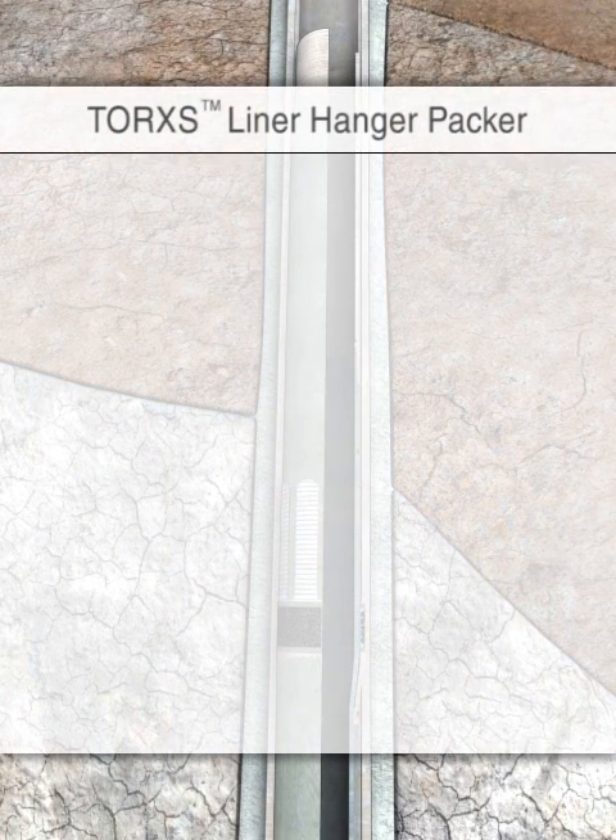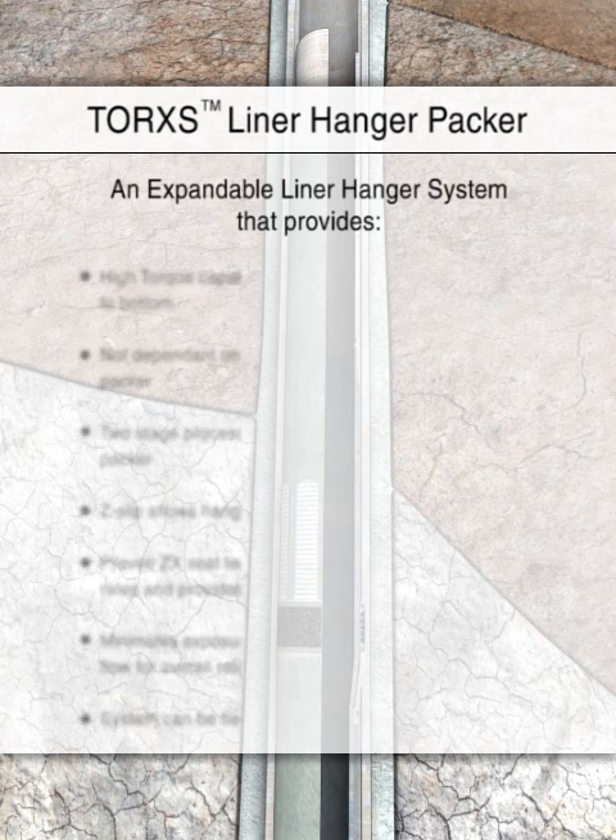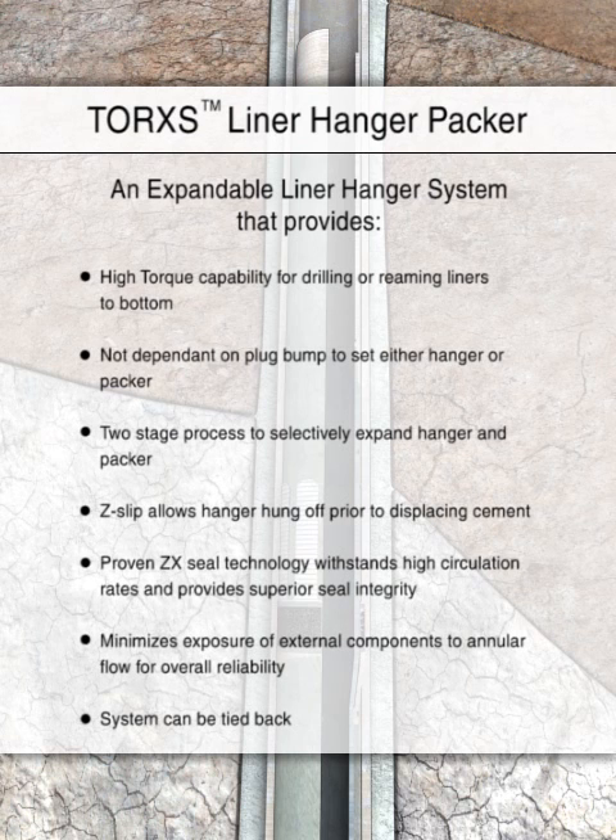The two-stage process for setting the hanger and packer independently eliminates risks associated with remaining attached to the liner during cementing operations. The innovative running tool design enhances reliability, since it does not depend on a timely, high-pressure plug bump to expand the hanger and packer.